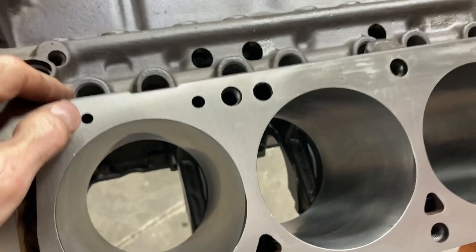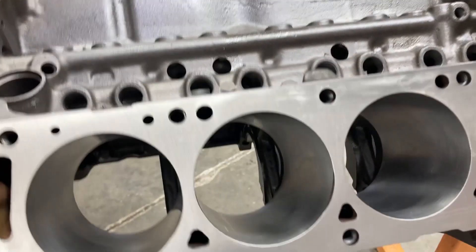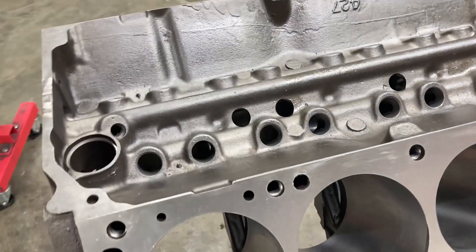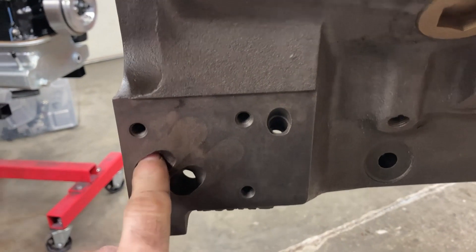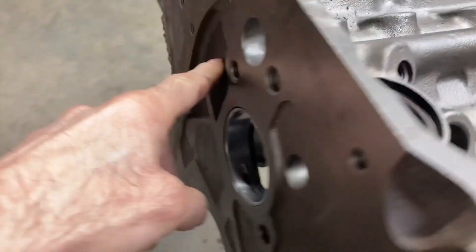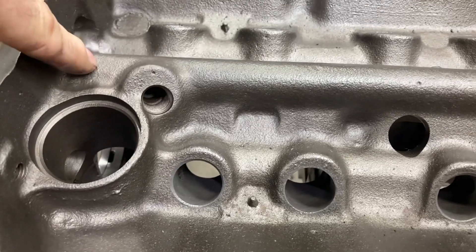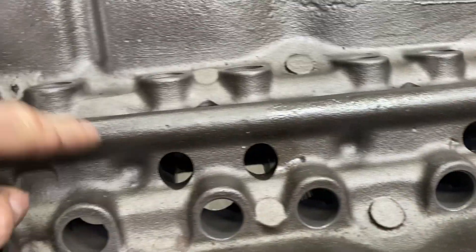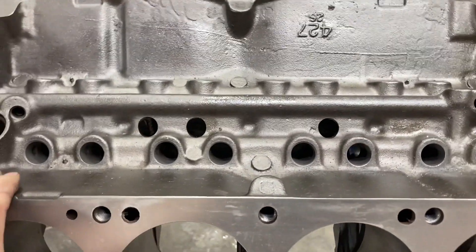The difference between a 427 center oiler and a 427 side oiler is basically just that it oils through the side on the side oiler. The center oiler behaves just like a 390 or a 428 block — the oil is picked up from the pump and it goes up this diagonal passage here. Basically a center oiler feeds the mains through the main chute in the lifter valley, and that is not considered a priority main oiling system.